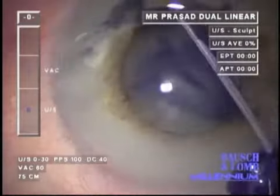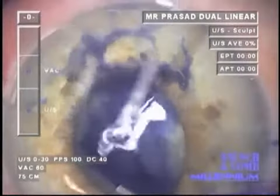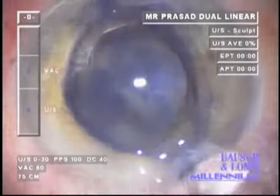Our preference is for biaxial MICS as shown here. Here is a case with a moderate pupil; the patient is on Flomax and does not have a red reflex because of a dense cataract.